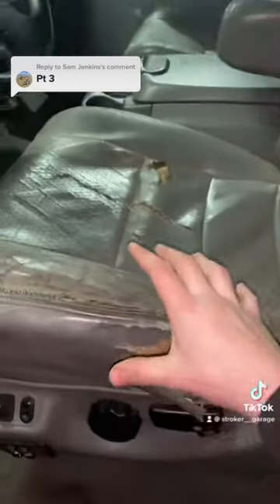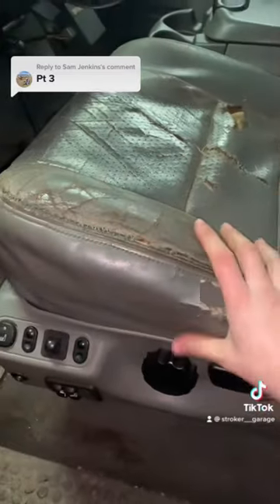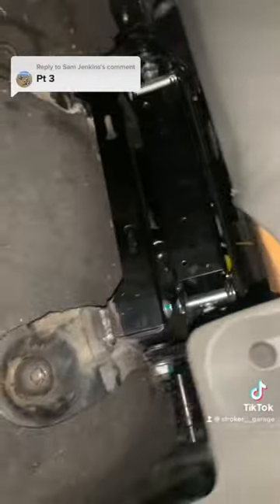I have another cushion that I will put on there. I just wanted to use this one so if I wreck it, it doesn't matter. I gotta unbolt it still and paint everything up, but I just welded the brackets onto the bottom and then welded the seat base onto the air ride base.